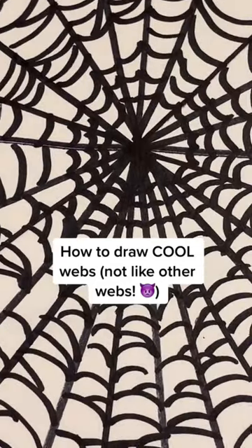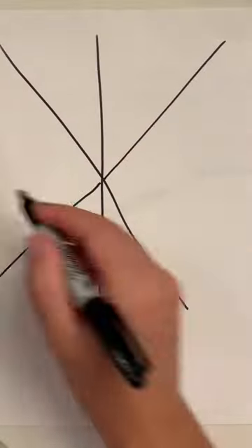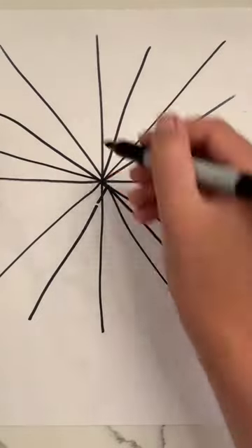I'm not like other webs. I'm a cool web. And here's how to draw it. We are doing a star formation. It really doesn't have to be super clean — I messed up right there, but it doesn't matter. We're just going crazy.